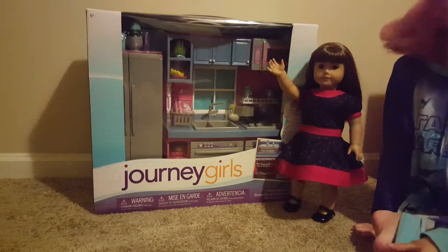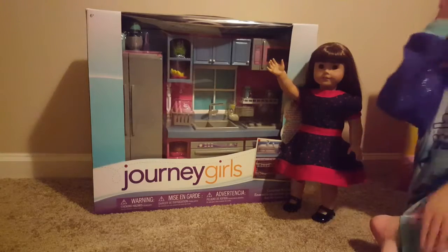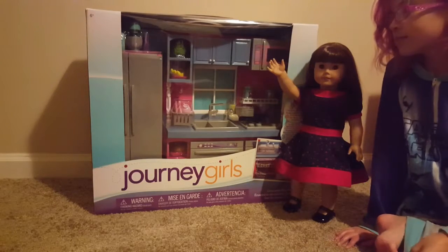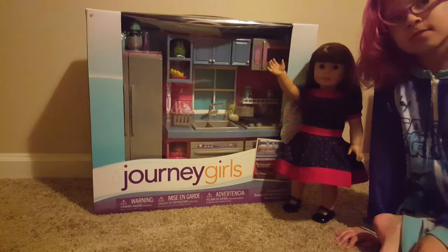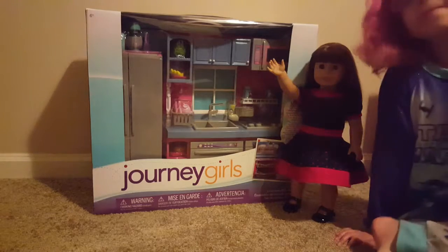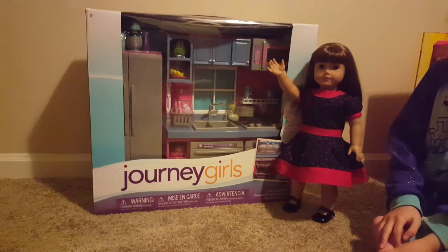Hey guys, Mrs. P here, and Kinky and B, and Smea, and Harley. Harley's here to help us today. We are going to be unboxing and reviewing the Journey Girls kitchen. I don't think I've seen one of these yet. We usually see the Our Generation, we've seen the My Life As, and of course the American Girl version. We recently found this one online, and we were dying to check this one out.